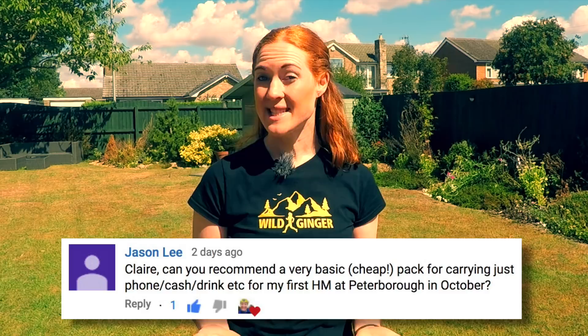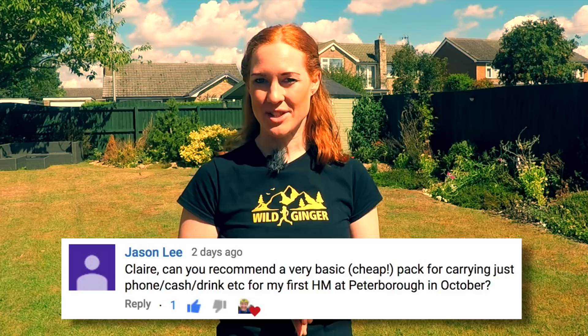Jason asks if I can recommend a basic cheap running pack for his first half marathon. Jason is doing the Great Eastern Run in Peterborough this October, which is actually a road half marathon. On road races there are generally water stations throughout, so I would actually advise not carrying a pack with water as there's no need and it will just weigh you down. You can tuck a gel and a £20 note into your shorts, and to carry a smartphone I would suggest a sports armband like the Ultimate Performance Ridgeway, which goes for about £16.